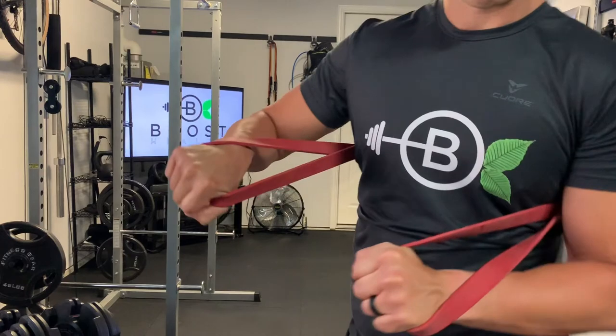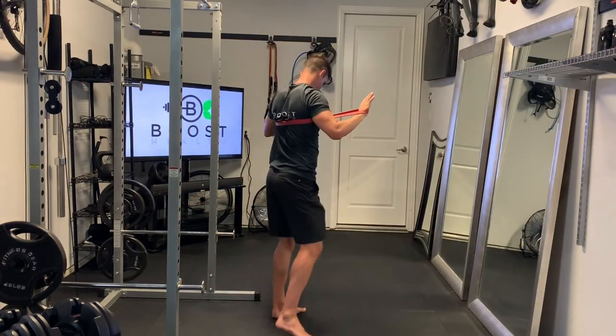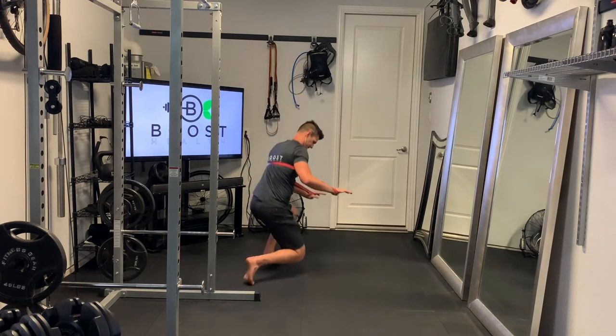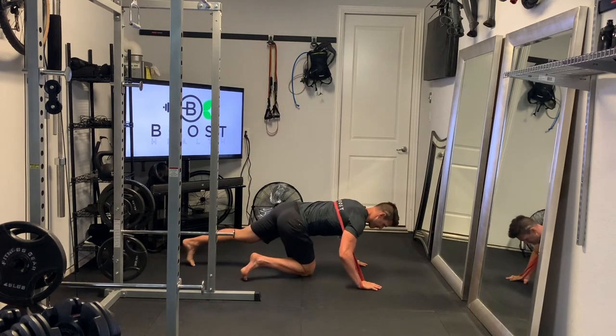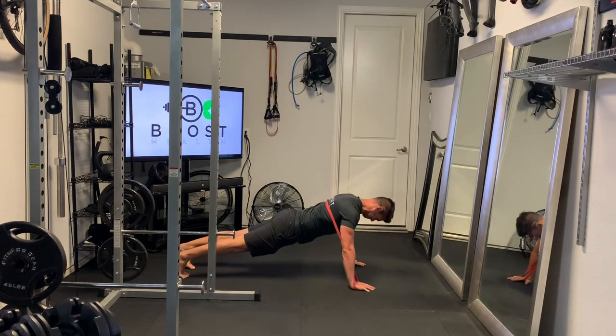It's underneath the arms on both sides around the mid back, and then the hands are just tucked inside the ends of the loops. The ends of the loops are just going to go on the ground underneath your hands, and from there it's just a regular push-up with some extra resistance.